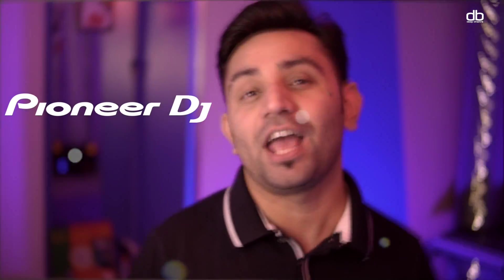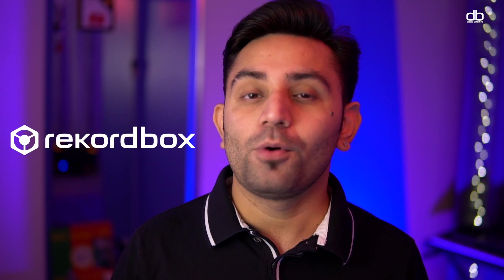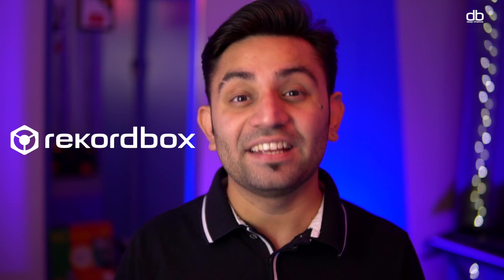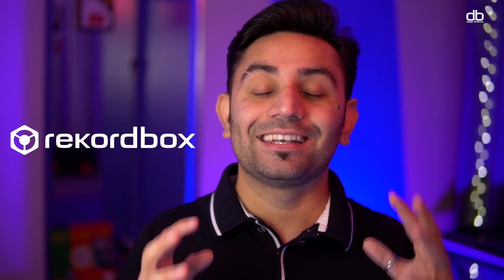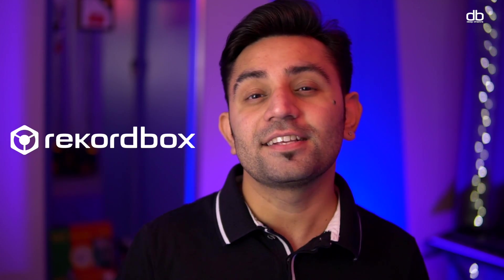I'm not getting paid to tell you which DJ software to use. I genuinely recommend Rekordbox 6 as the DJ software of choice, and the reason behind that is that it's completely free. You don't need to go to different websites and search for a crack — you can go to their official website and download the software for free. It's a great software for DJs who are interested in the art of DJing and want to try their hands at it.